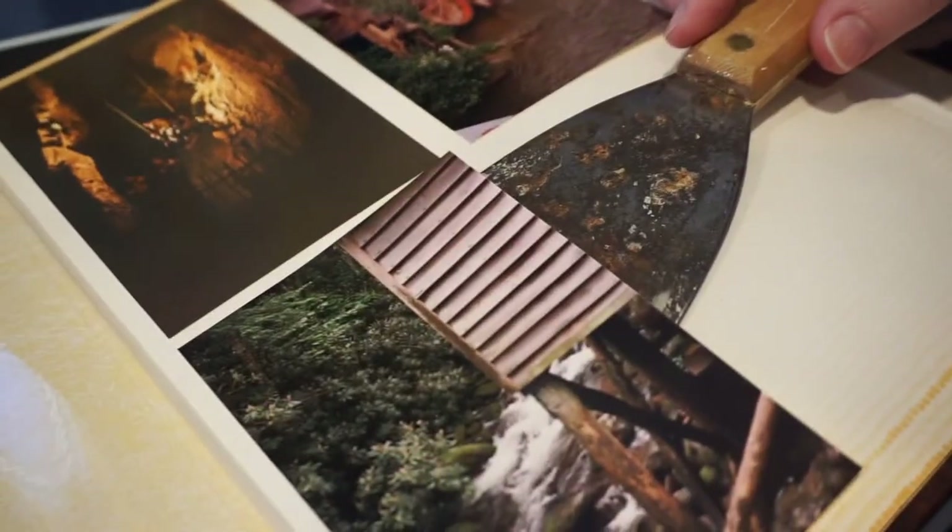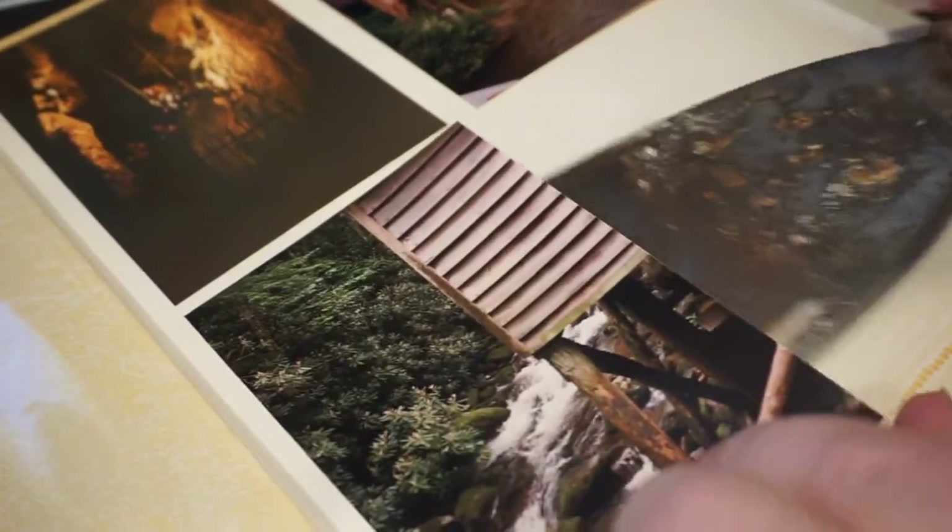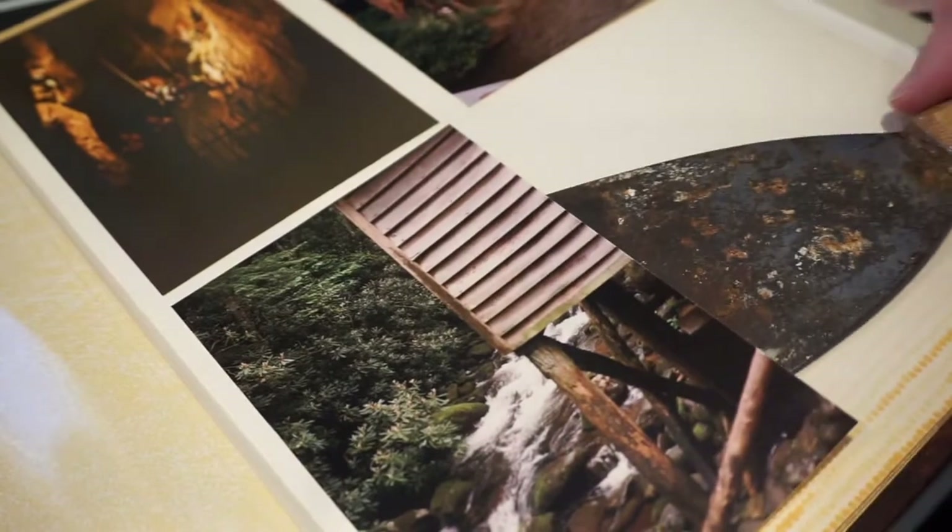Let me show you exactly what happens when you have a sticky photo. This one's kind of sticking. I don't know if you can see this or not.